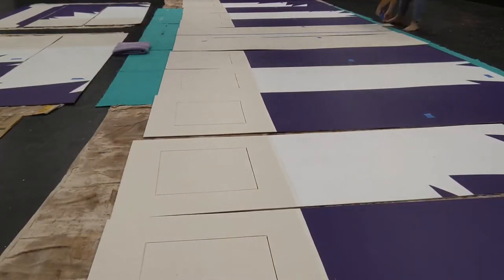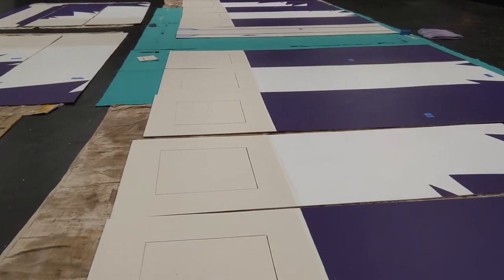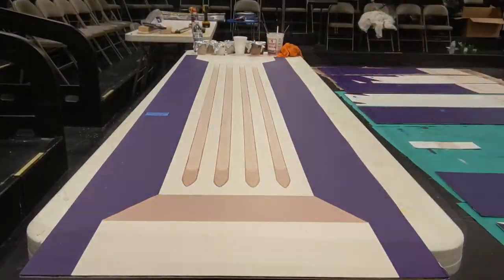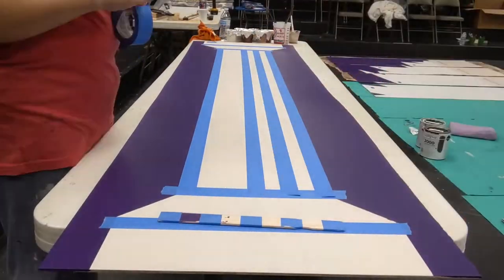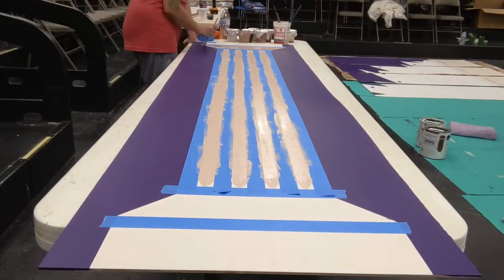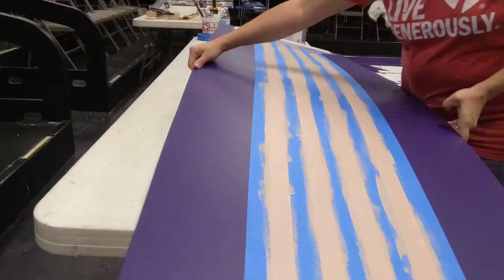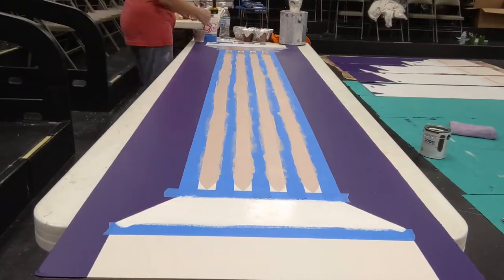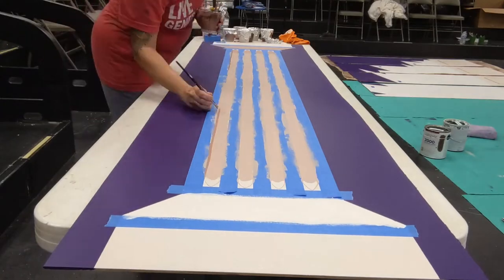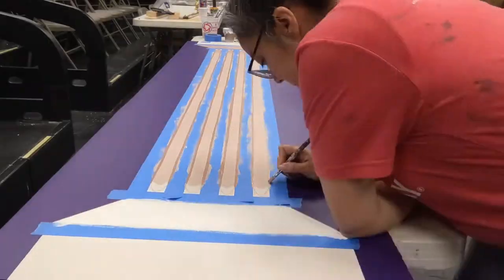Originally our set was going to have actual wooden panels — the whole set was going to be completely different — but we just didn't have time because of other things we were trying to get done. So I needed to create a lot of the texture that would have been there with actual 1x4s. I would have liked to have spent more time getting them to look really three-dimensional, but it took so much that I just had to do the bare minimum. A hundred hours.